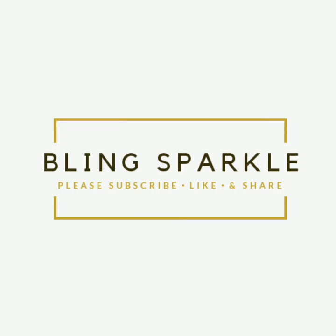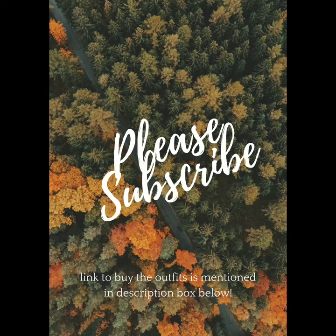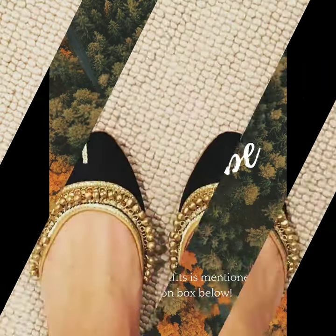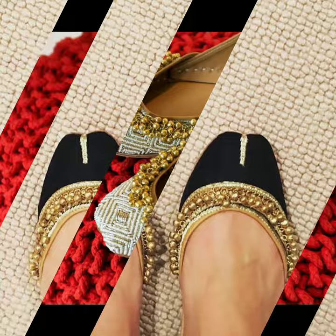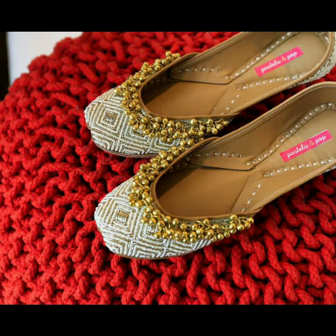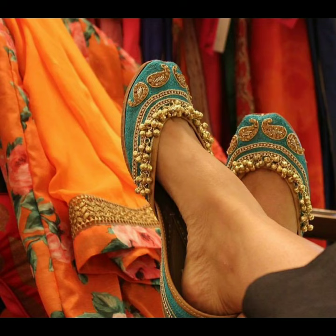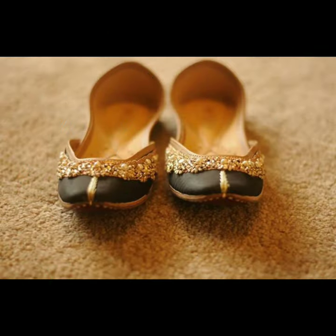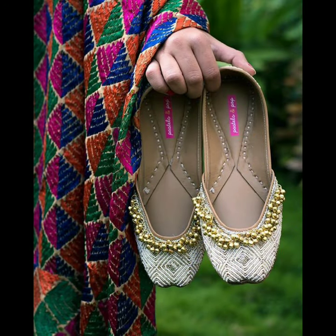Hello everyone, welcome back to Bing Sparker. Today I have made a very beautiful jutti design. If your jutti looks comfortable and you prefer it instead of heels, or you want a very beautiful jutti that you want to wear at a lot of festive locations and wear with a lot of Punjabi dress — this is perfect. This is the most beautiful jutti.